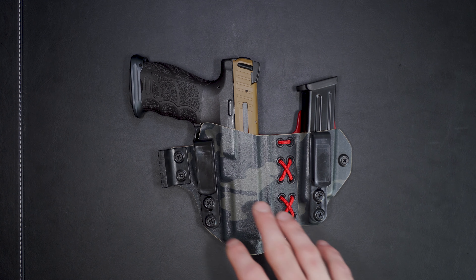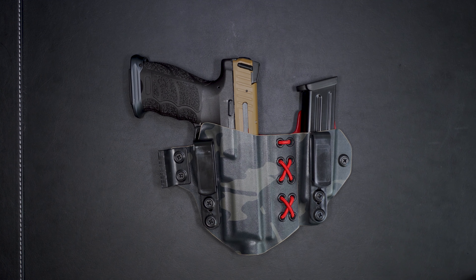I wanted to show you this holster real quick as well — this is my Tier One Concealed holster. I've been using these with a lot of my different firearms. I love these because number one, it's flexible on your body so it moves with you, and number two, you can take it off and use it as a single holster if you don't want the mag caddy. But anywho, let's get to the gun.